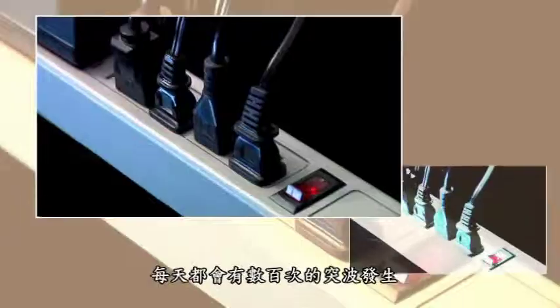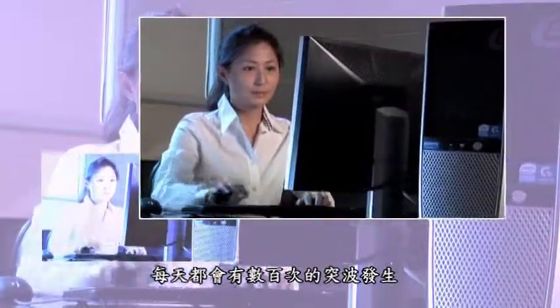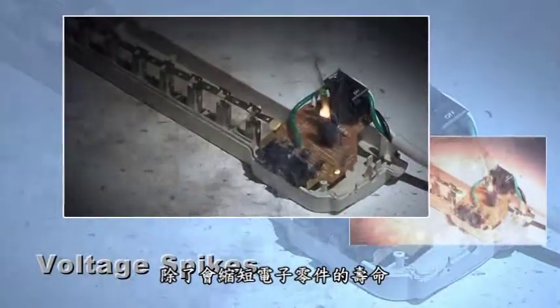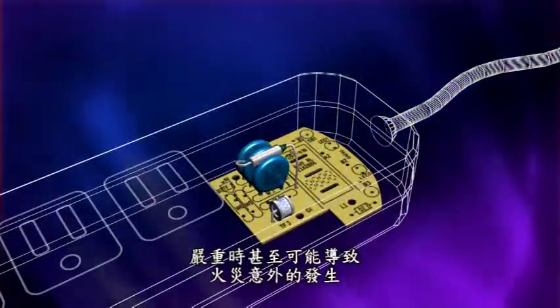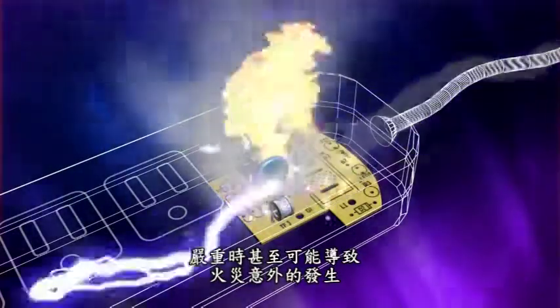There can be hundreds of voltage spikes every day. Surges typically degrade electronic components and wiring insulation gradually over time. However, they might also lead to fire hazards.